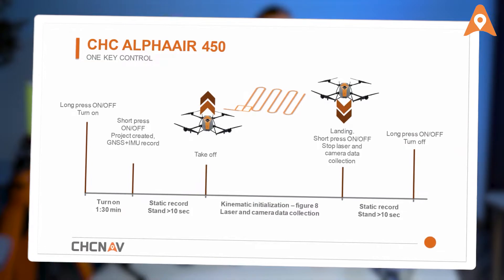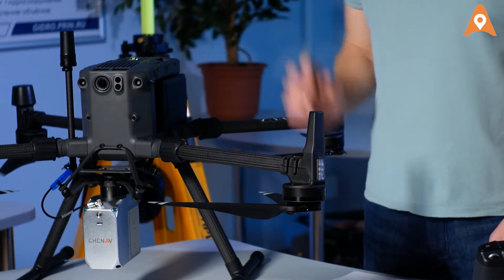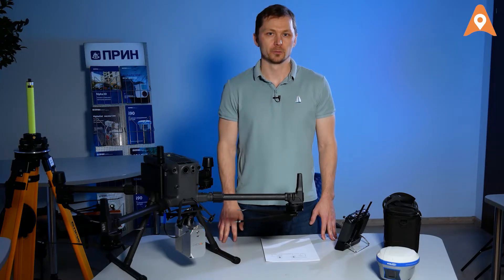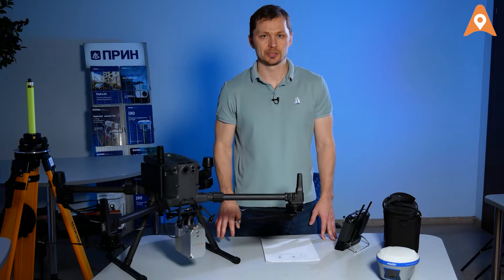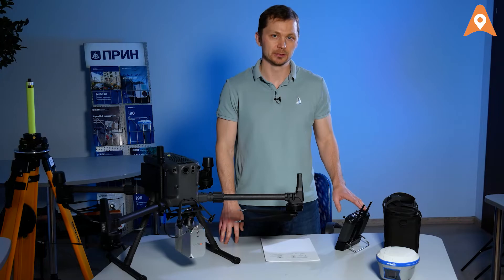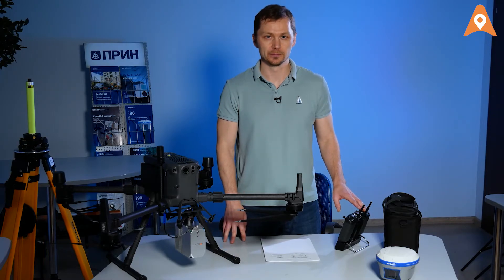In this video, we showed how to easily perform a survey with the AlphaAir 450 using one-button control. It is also possible to operate the AlphaAir 450 directly via the DJI pilot program installed on the remote control. This will be the topic of our next video.